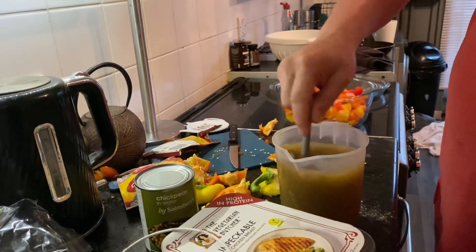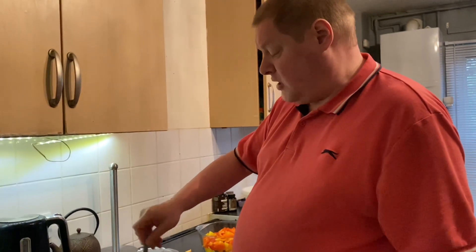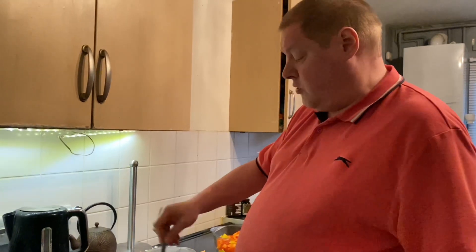I've decided I'm not going to add the chickpeas, because as you can see, it's quite full — the bowl. So I'm not going to add the chickpeas. Although it can be good to add chickpeas as a vegan, because they can give you lots of protein. Though you do get protein in this anyway.